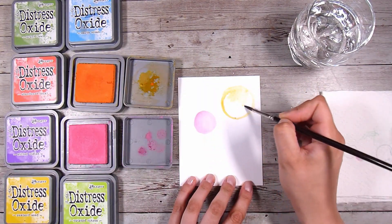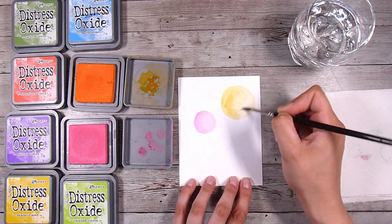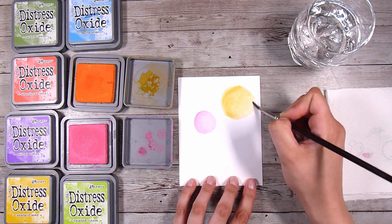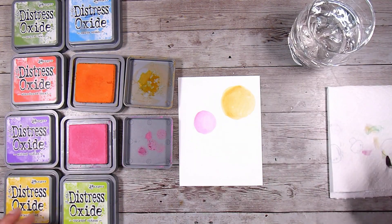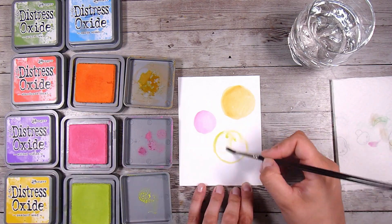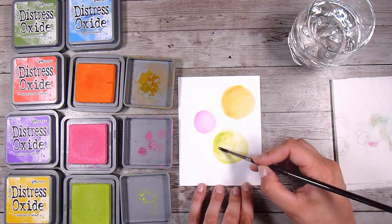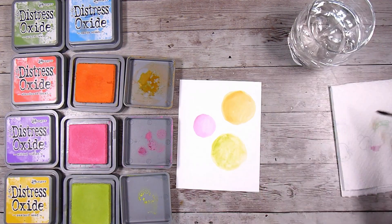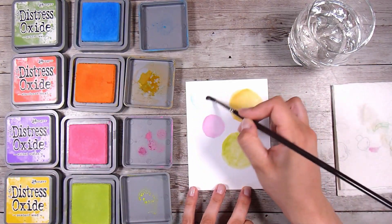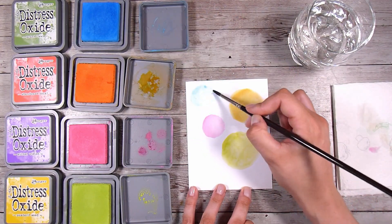Now this is what I do, and I'm sure this is not recommended by the manufacturers: I gently squeeze the lid of the distress oxide and it picks up some ink, and then I will just use it as a little palette. If you end up with too much water inside your lid, I do recommend that you take that off - we do not want water to contaminate the ink pads at all. You'll see at the end I actually dab up that orange one. I have been doing this for the last few years and haven't managed to ruin anything or had any mold grow.